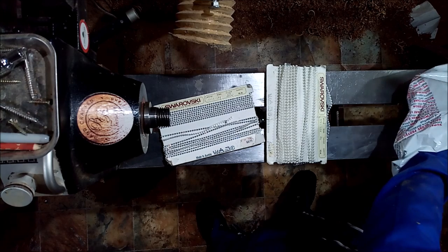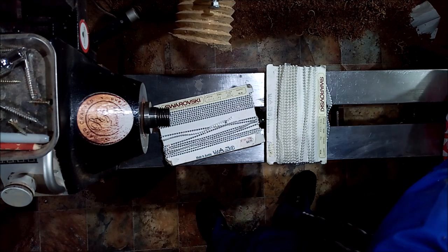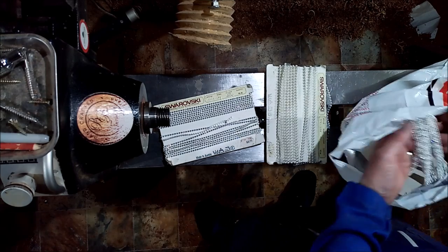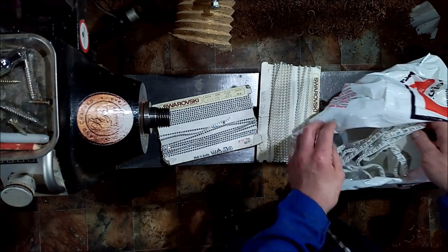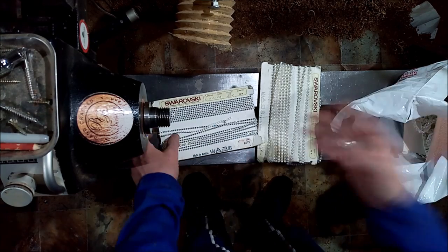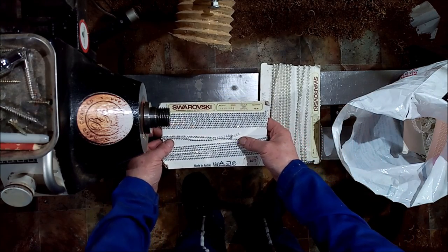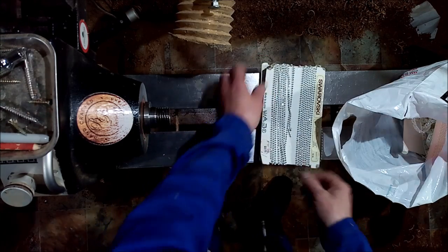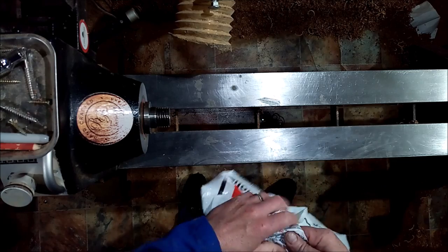There's some lovely stuff in here. The only thing I can find out about them is Swarovski did make them, they're from the 70s. I have an idea in my head what to do with them — I don't think I'll be wasting them, because vintage Swarovski crystals are probably worth a fortune. So that's where this one came from anyway. Now that you know where it came from, let's get on with this video.